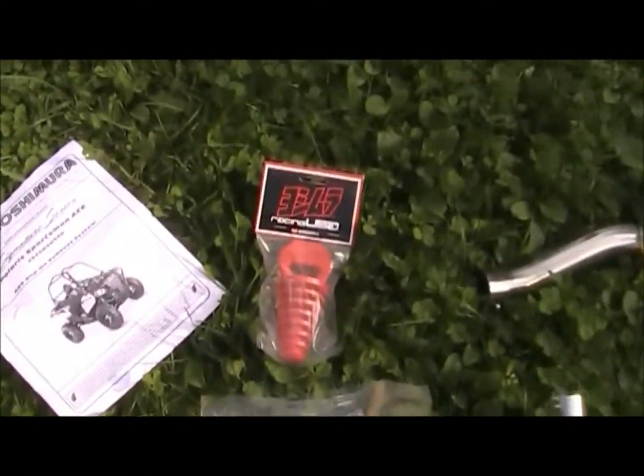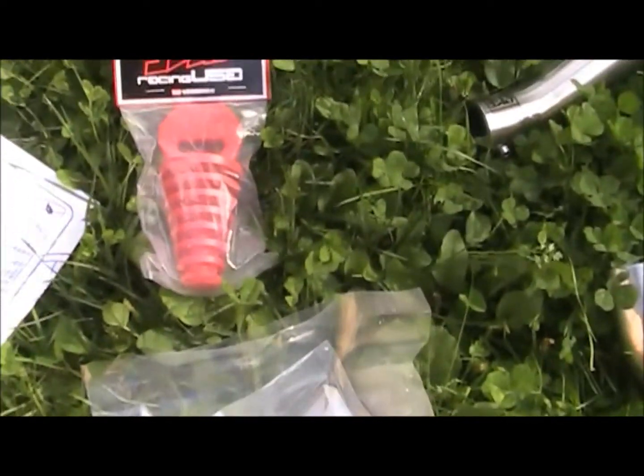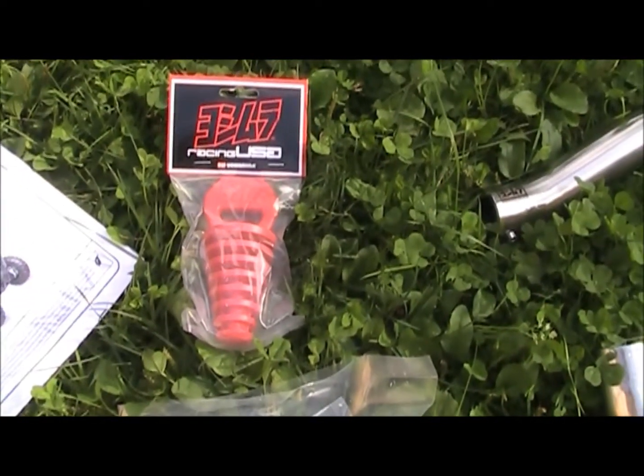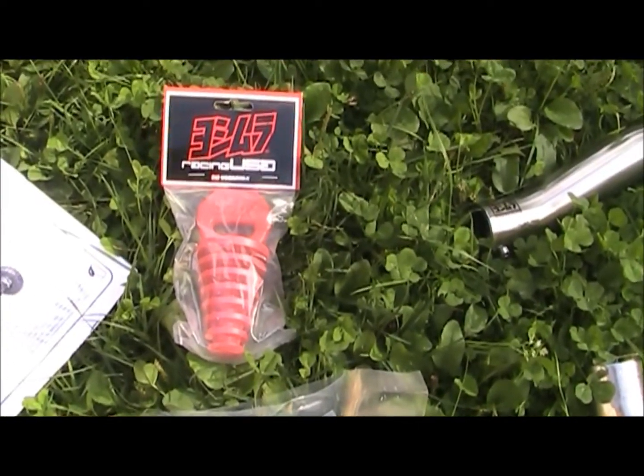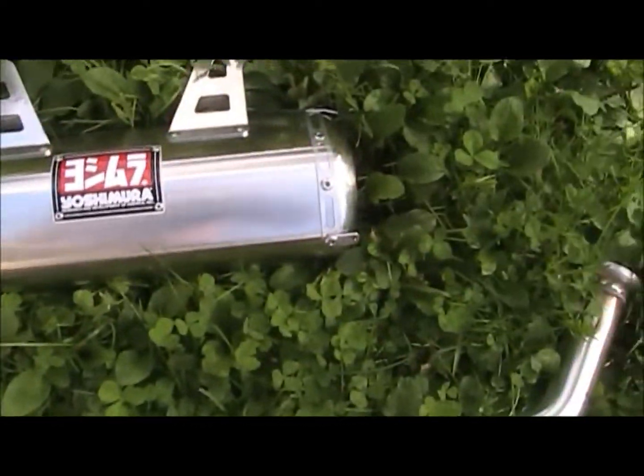So it comes with the instruction manual, it comes with a plug — interesting. I assume that's for washing and whatnot; I think you'd stick that in when you're not running the vehicle. I've got some hardware, we've got a tailpipe, and we've got the muffler.